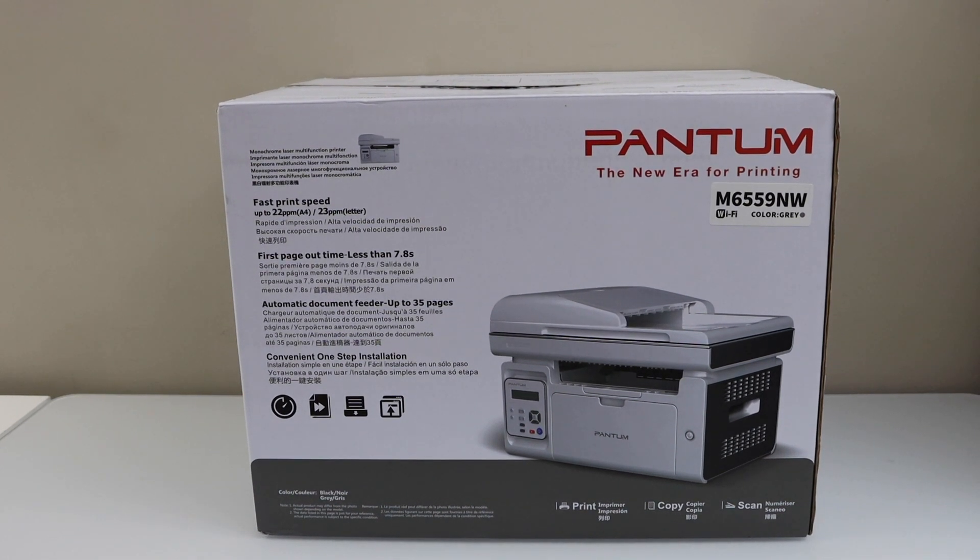In this video, I am going to show you how to do the unboxing and a complete setup of your Pantom M6559NW printer.